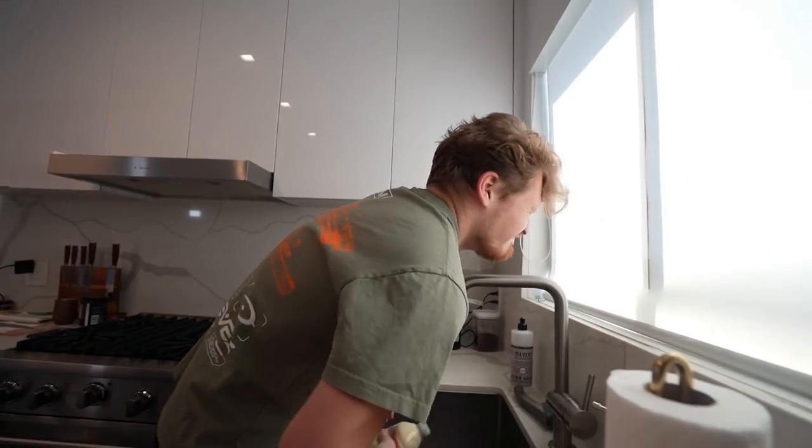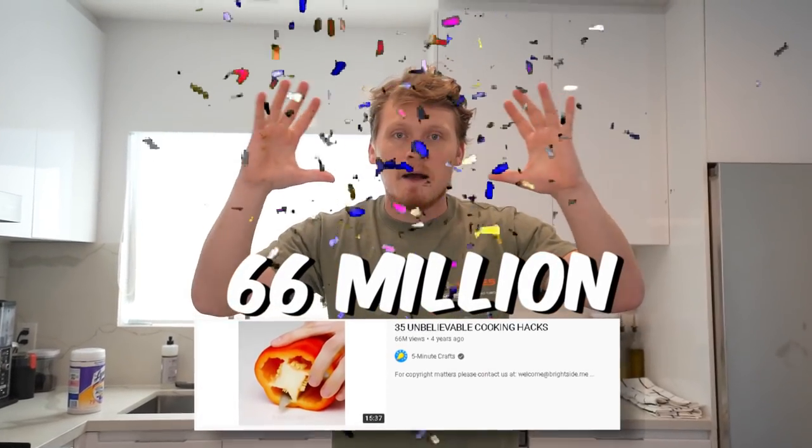Today we're going to be doing a bunch of life hacks from the most viewed cooking life hacks video on YouTube, which has 66 million views. A lot of viral internet life hack videos tend not to work, so we're putting this one to the test. Shout out to 5-Minute Crafts for the video. Let's get to it.